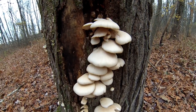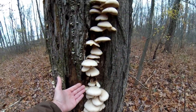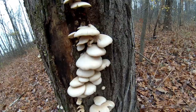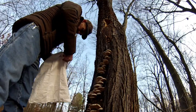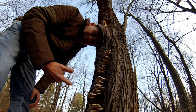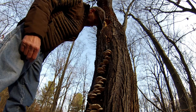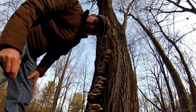How do you like those, huh? Isn't that just beautiful? Size of my hand. We're going to get ready to harvest these beauties. I know somebody's going to ask in the comments what kind of tree this is. This is an old, dead elm. Ain't many of these left, but this tree bears mushrooms every year — for about the past six years I've got mushrooms off this tree.